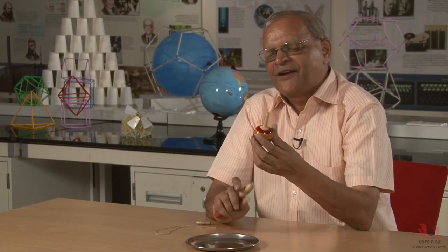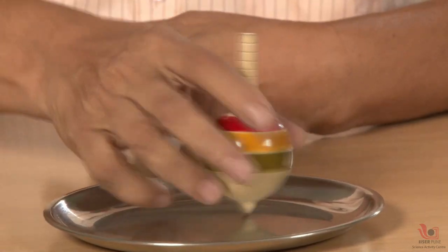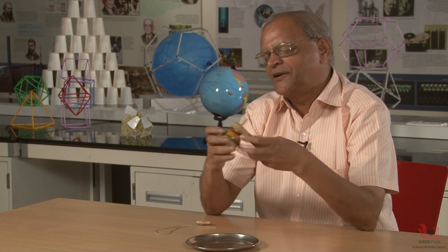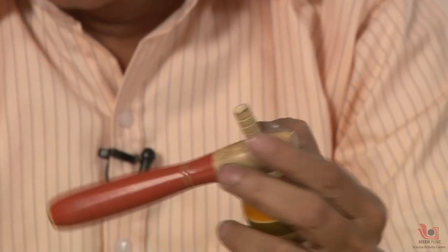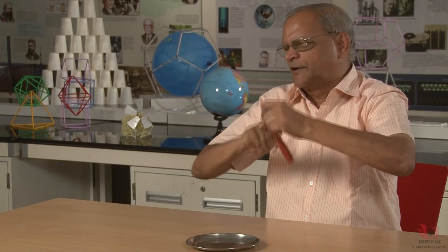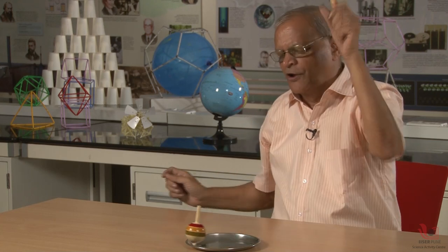This is a very interesting toy for children. It is a top, and this top is not an ordinary top. It is a very special scientific top because I can spin it even by hand, but if I want more stable motion there is one simple technique. There is one handle with a hole and I can take a nylon thread, tie it some 10-12 turns, and give the motion by pulling it out.